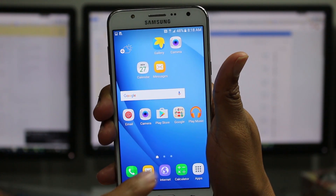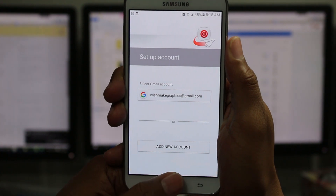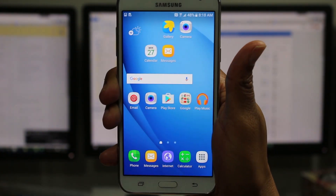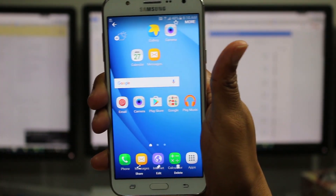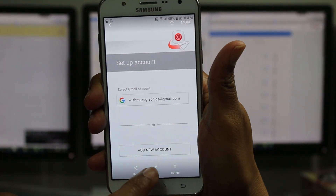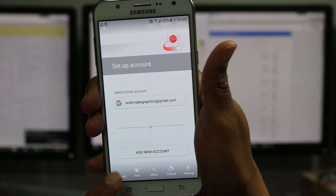So no matter what screen you're on — it could even be an email or something like that — remember, hold the power button and home button at the same time. One, one thousand. It does snap a picture. And then we go to the gallery, and there's our picture. And I can come down here and crop it really easily, just take certain parts or whatever.